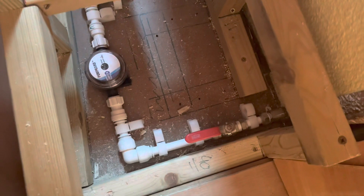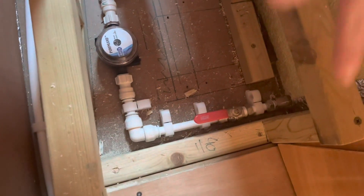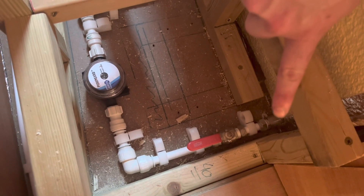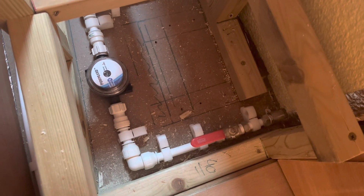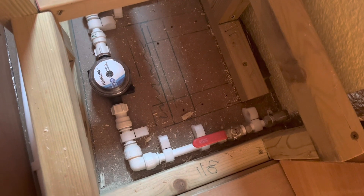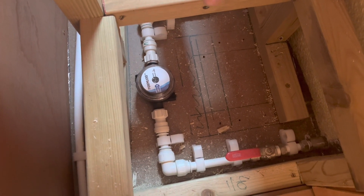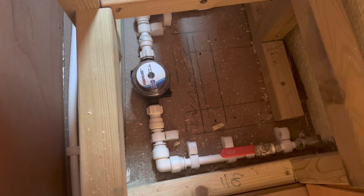Underneath our bed is a 1000-litre water tank — that big yellow box here. Hence why we don't need a lift-up bed, because most of what's under our bed is a water tank. We just have drawers at the front. Going logically through the system: we start with a feed off the water tank, then we put a shut-off valve in so we can always isolate the water tank if we need to. That feeds around and comes into a pump guard, which is a little filter to protect the pump from getting any debris in it.